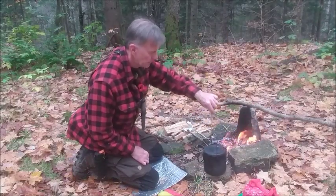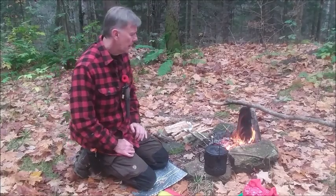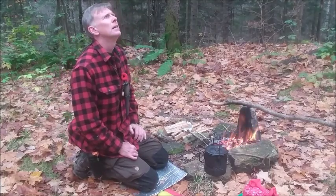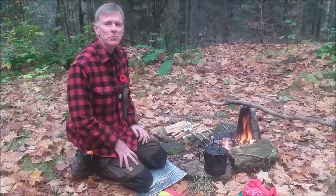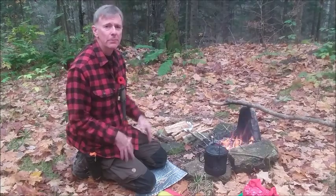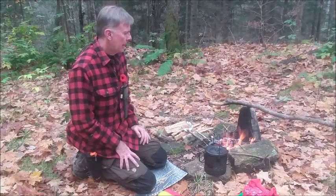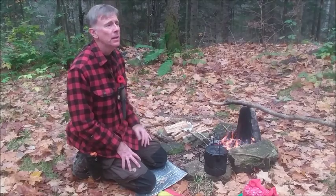Hi, Martin here. It's late October, almost November, and I'm just out on my property. I own a little bush lot surrounded by crown land and I'm doing some work on it today. I thought I would take a coffee break and do a response video that I owe.